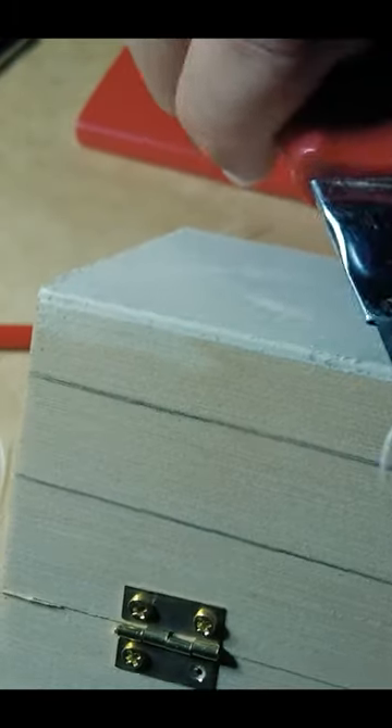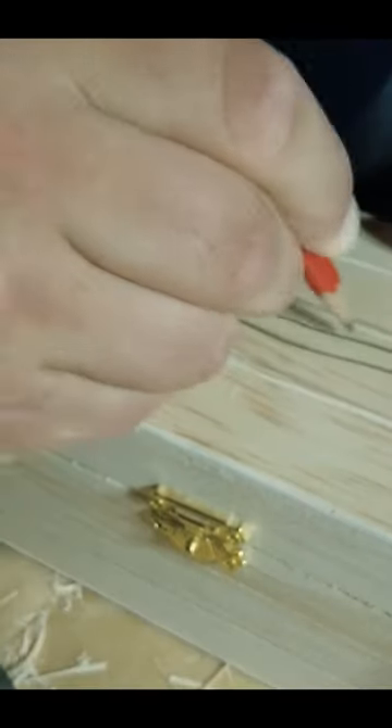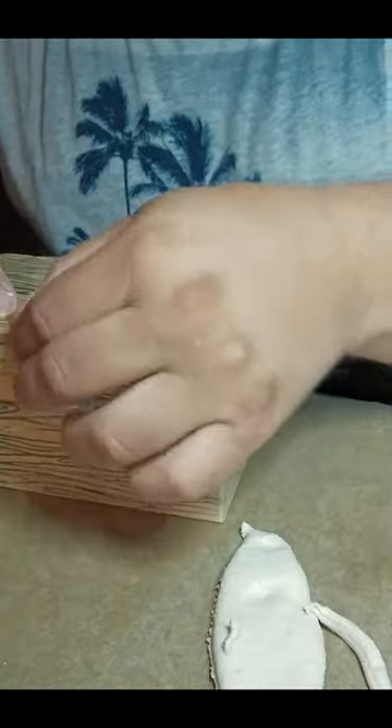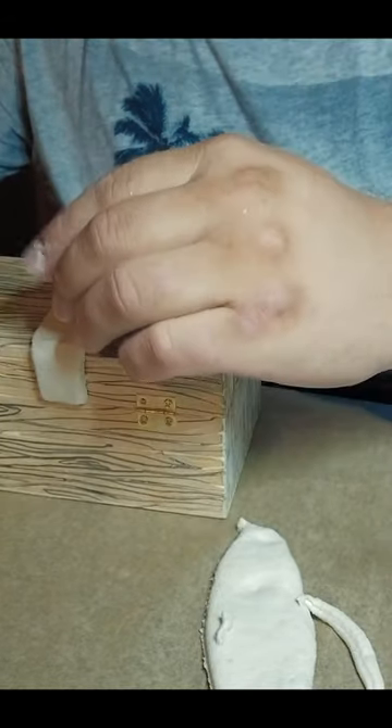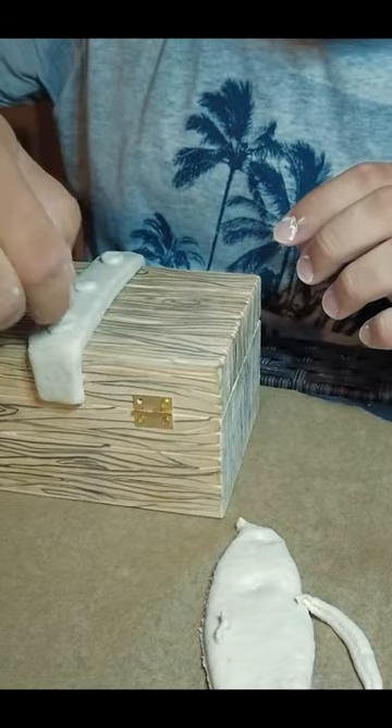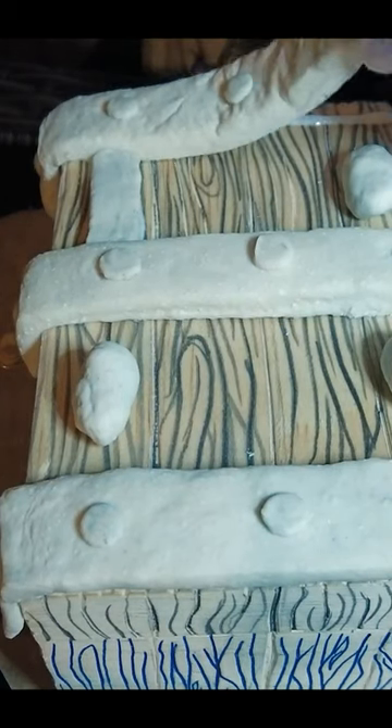I went to the store and I bought this wooden box, then I cut it up a little bit and pressed really hard with pencil to create these engravings. Then I made my own air-drying clay — for more information watch my YouTube video and you'll get the recipe there. Then I basically glued the clay onto the wooden chest.